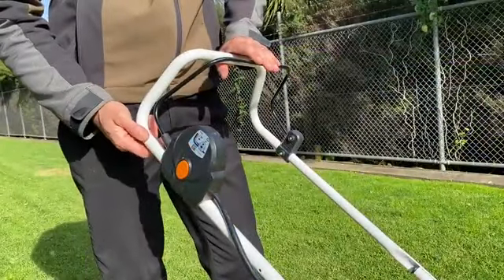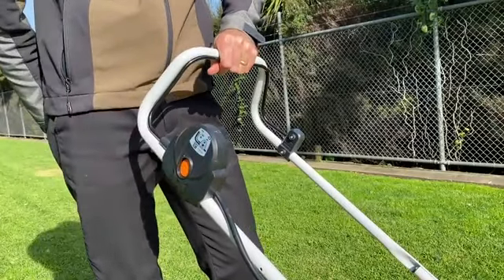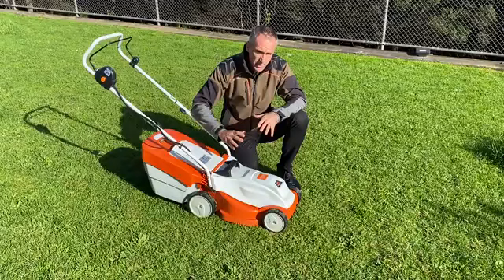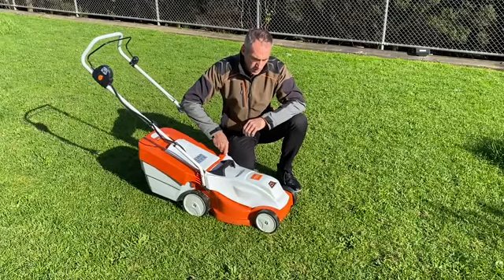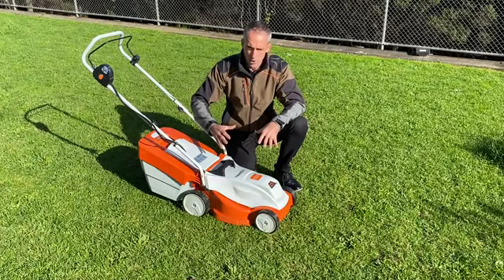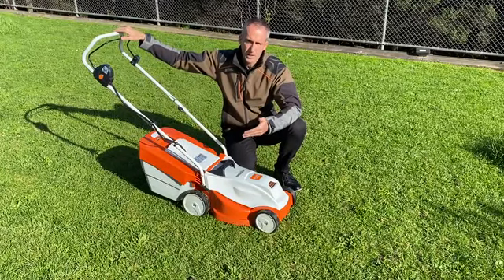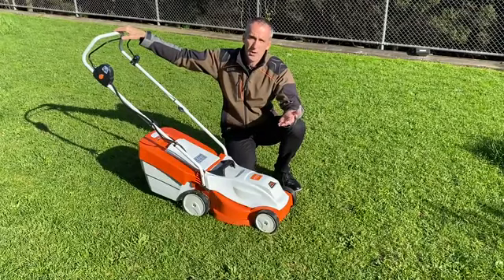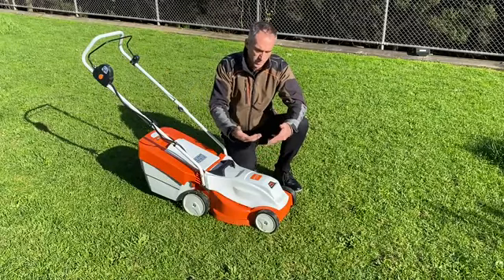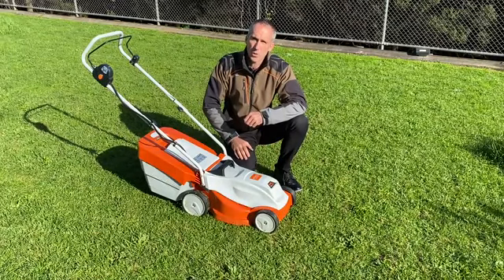There's a simple two-step operation for starting it. Simply push the orange button on the side, pull the lever, and the machine goes. Let go of the lever and it stops. We also have the eco mode in this system. In this case the eco mode is automatic, so when you start the machine you hear the full speed and then it drops down automatically to a lower speed — from around 3300 rpm down to about 2800 rpm — meaning the battery is being conserved. When you go into heavier grass you'll hear it automatically pick up to a higher speed.